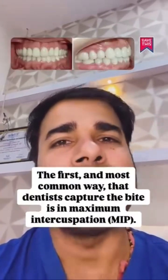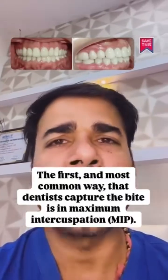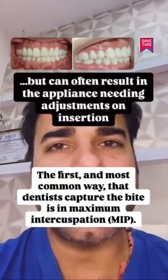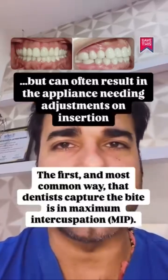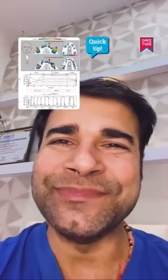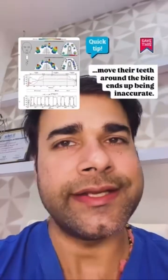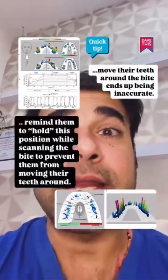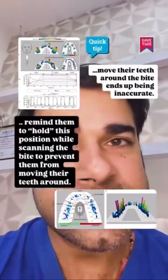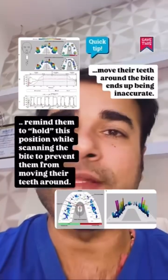The first and most common way dentists capture the bite is in maximum intercuspation. Asking the patient to bite down and grabbing the bite with the intraoral scanner is quick and simple, but can often result in the appliance needing adjustments on insertion — many patients move their teeth around the bite, ending up being inaccurate. Instead, ask the patient to close fully on their posterior teeth and remind them to hold that position while scanning the bite to prevent movement.